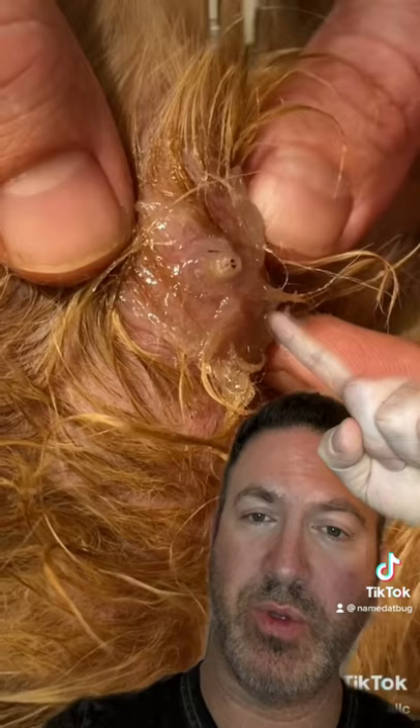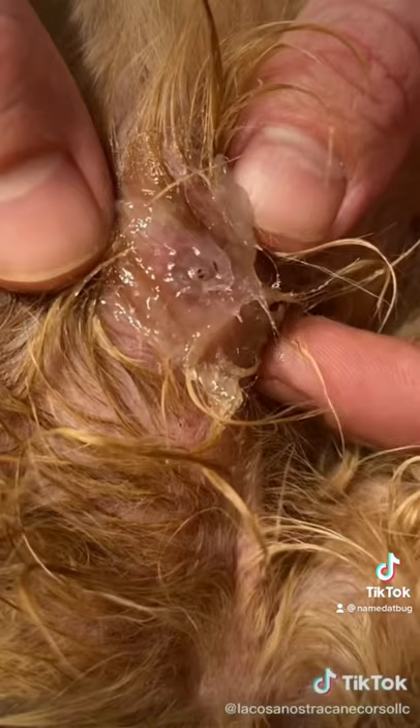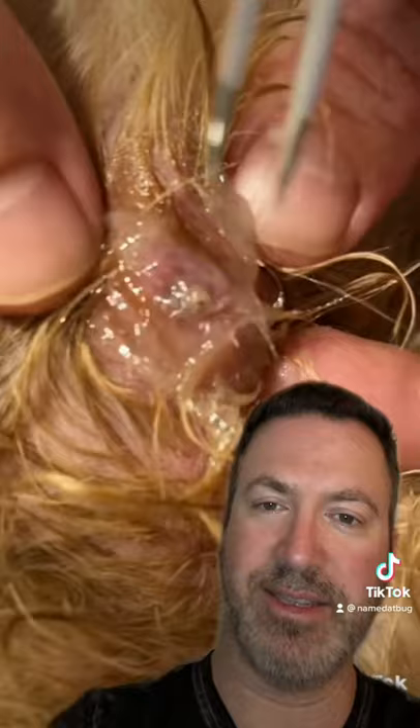In a second she's going to use some tweezers to grab it and yank it out. In the meantime, you can see the two little black eyes on the head area — that's what you see there, those black eyes.